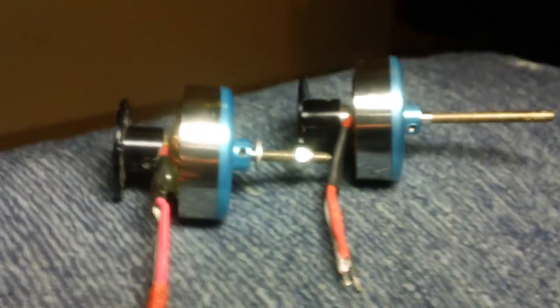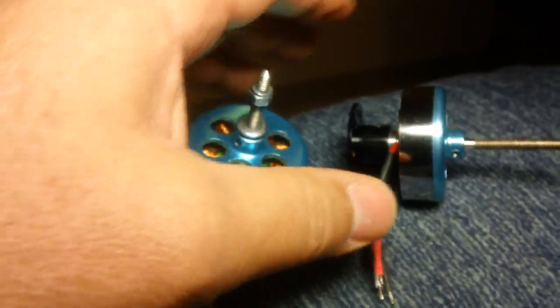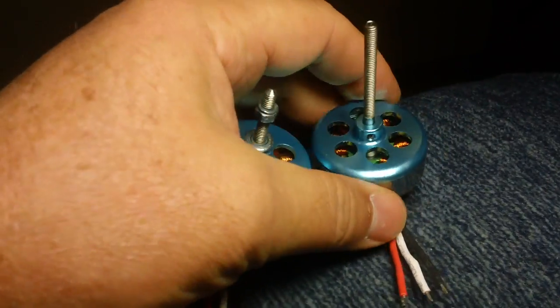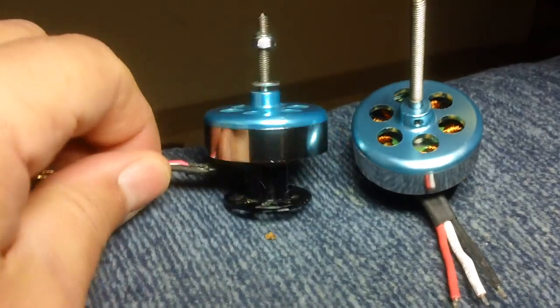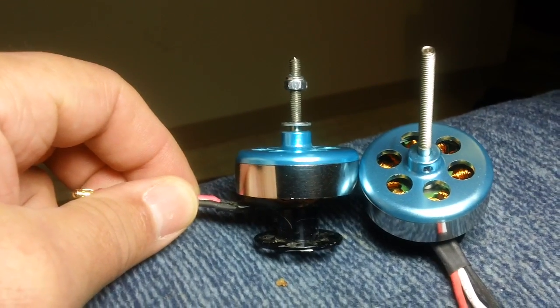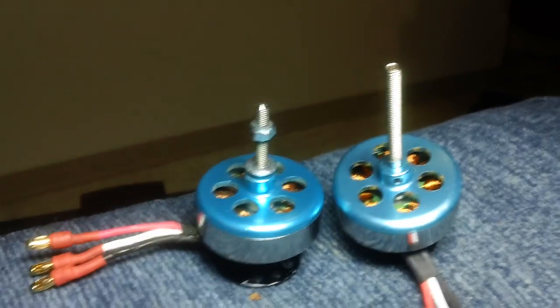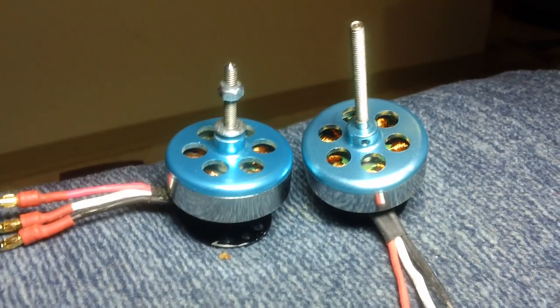If you do those simple little things, these Hobby King motors — they're only about 12 bucks — they'll last a long time and you can abuse them pretty good. But there are a couple of little things you should do just to make sure they're going to last. Hope that's helpful — that's it.